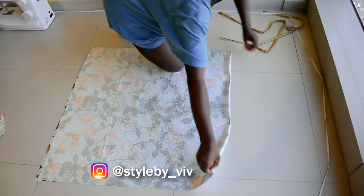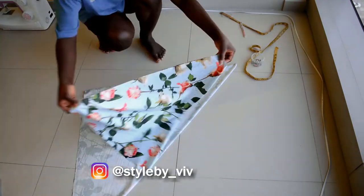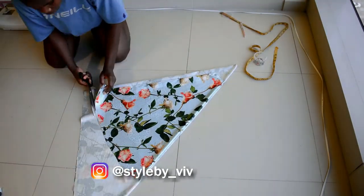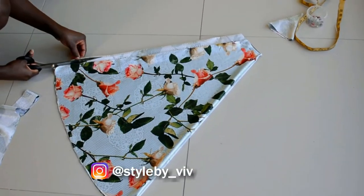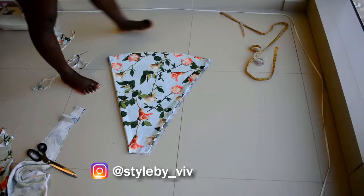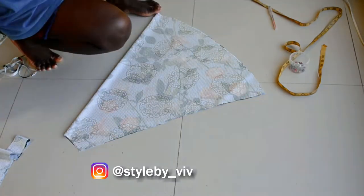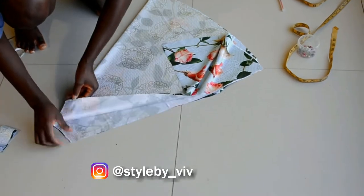To cut the back of the skirt, I folded the fabric into four and used the front skirt as a guide. Since the zipper is going to be at the back, when cutting you want to make sure to add your zipper allowance to the center back of the skirt. Here I have both fabric pieces for the back.